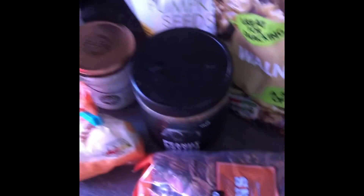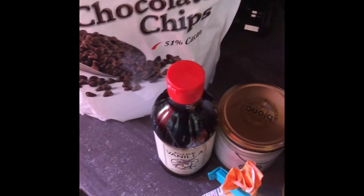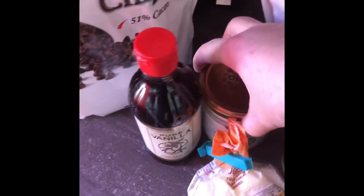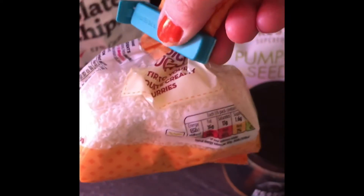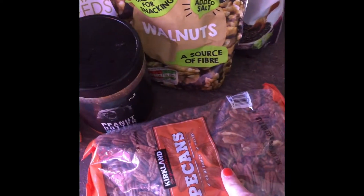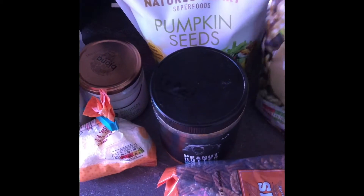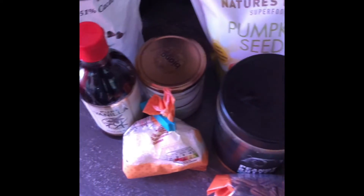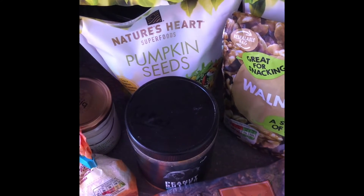That's the baking tray lined. Here are all the ingredients I'm going to use: some semi-sweet chocolate chips, some vanilla extract, coconut butter, desiccated coconut, pecans, peanut butter, walnuts, some chia seeds and some pumpkin seeds. I'm going to blitz them up and see what happens.